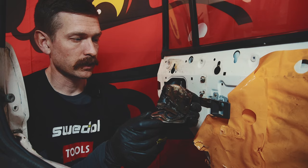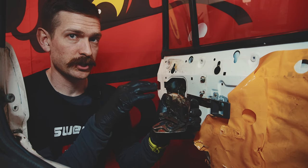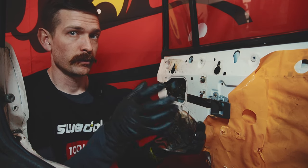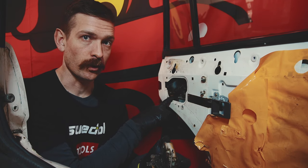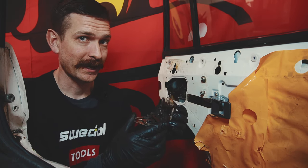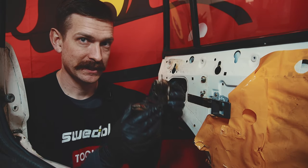Bought another door with a working lock, so I will do the same procedure on that door — remove that lock mechanism. And then we are going to try to implant it in this door, and hopefully we can get it to work so we can close this one. Next step.